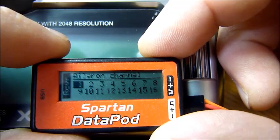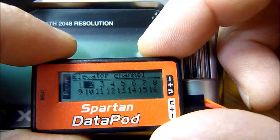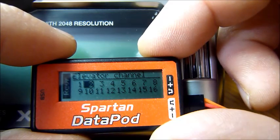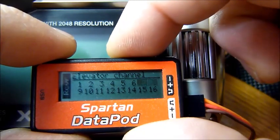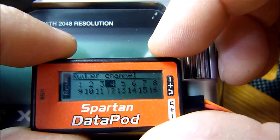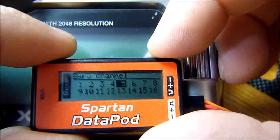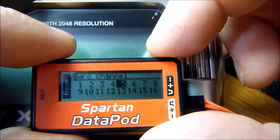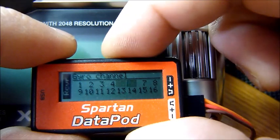Let's assume your transmitter uses channel number one for aileron. If that's the case, press S. Now the Vortex wants to know which channel you're using for elevator. If that's number two, select it. If not, use these buttons to navigate to whichever channel your transmitter uses for elevator and press S. It will keep going through rudder, pitch, throttle, and gyro. Whatever channel your transmitter uses to control those functions, that's what you select. When you get to the proper channel, press S.